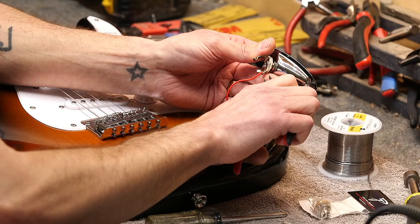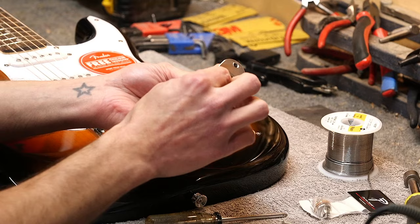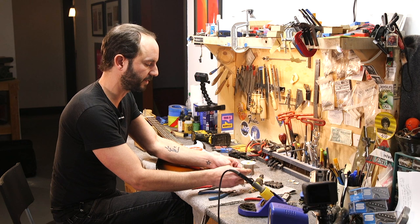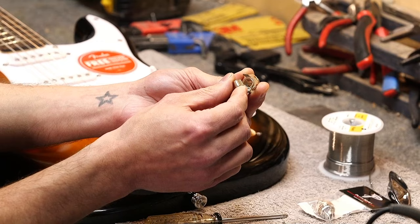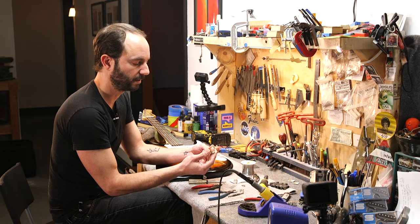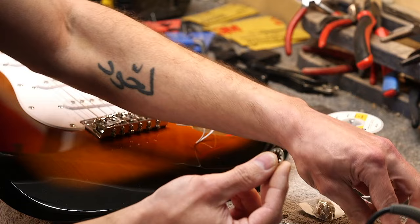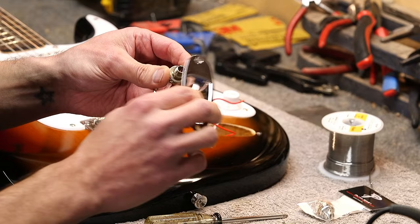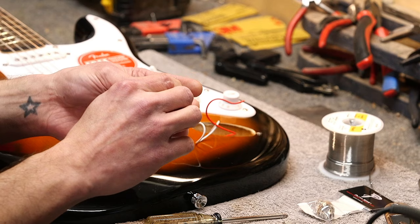We're going to go ahead and replace this output jack anyway. The thing about Squires and a lot of overseas guitars is that the metal the components are made of is cheap pot metal — not good quality. This here is a Switchcraft output jack, probably the most common component; amps use it, guitars use it. It's just a much higher quality version of the overseas part, made of much better metal. We're also going to use a lock washer. When I took the old one off, there was no lock washer — just the standard washer and nut — and nothing to lock it in place, which is how these things get loose and start spinning around.